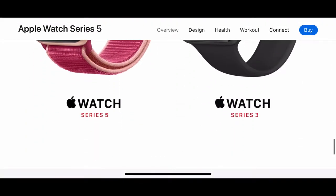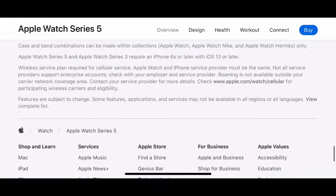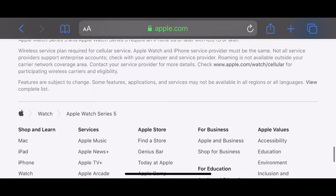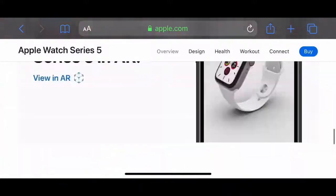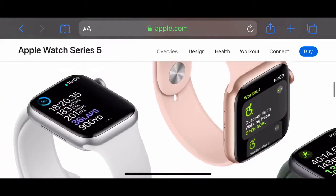The Apple Watch Series 5 and Apple Watch Series 3 are both still for sale. Not much new this year, but it is a really good watch and I wish I had an Apple Watch.